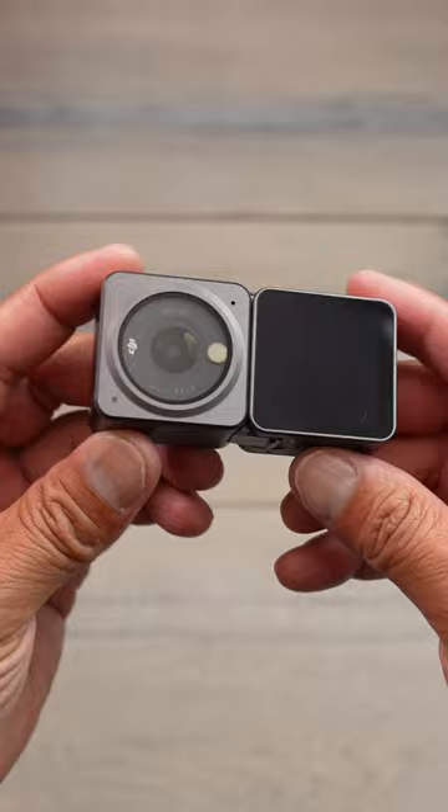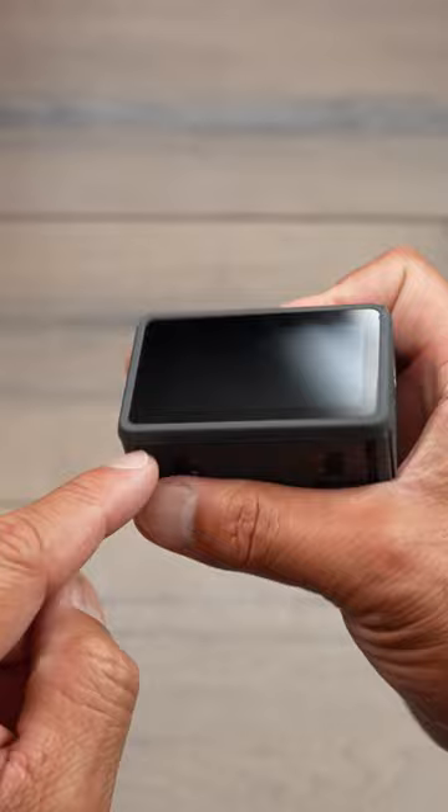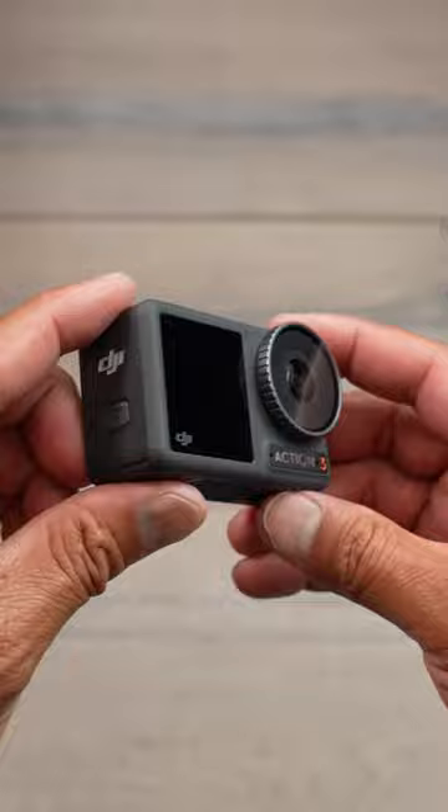Then in 2022, the Action 3 is released and they went back to the original form factor. I think most people just like the traditional form factor. We now have a full color touchscreen on the very front, as well as the insane battery life and 155-degree field of view.